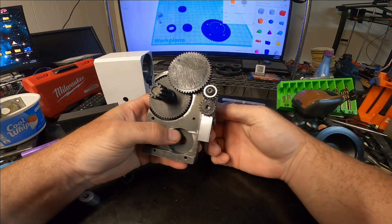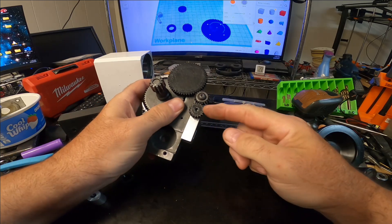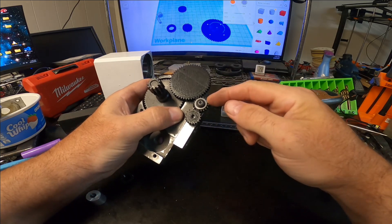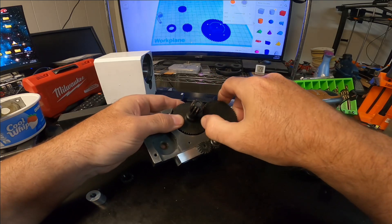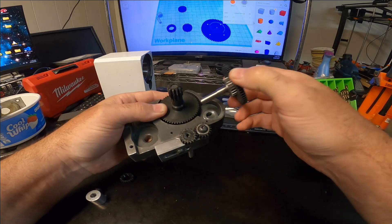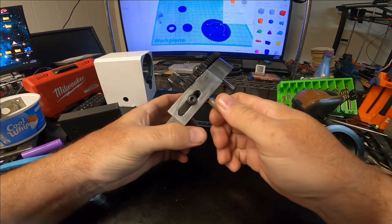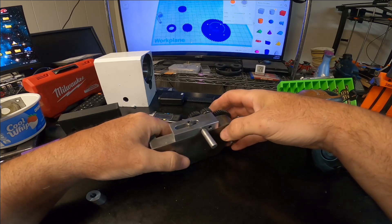Alright, so here we go. The handle turns this gear, then there's an idler gear to reverse the direction, and that feeds into that gear. And that's how it works.